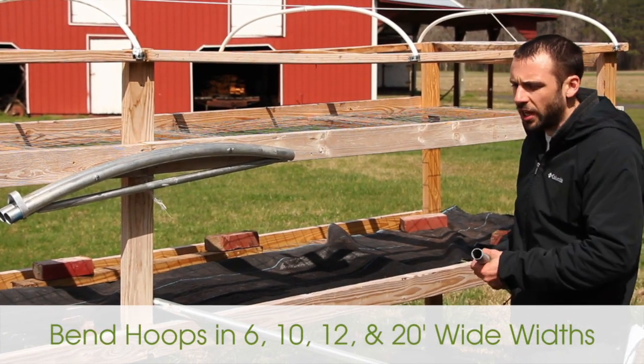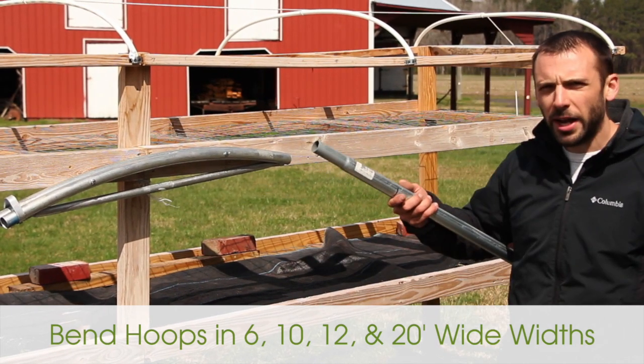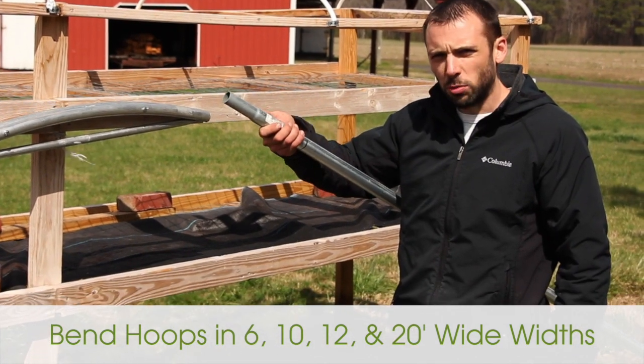When you're bending your hoops, you have a little leverage to use at the end. What we're using is top rail pipe — one and three-eighths inch top rail — and it has this swaged end at the end.